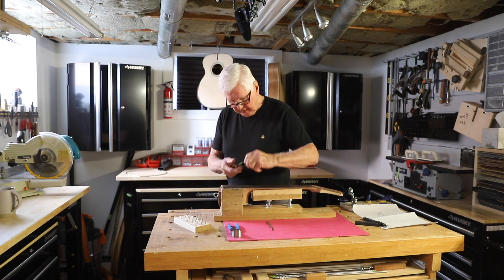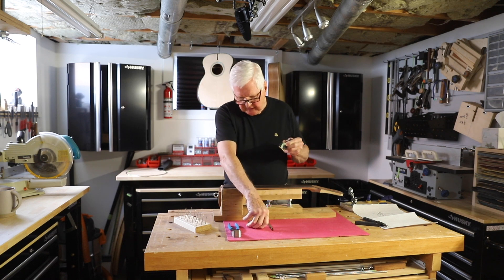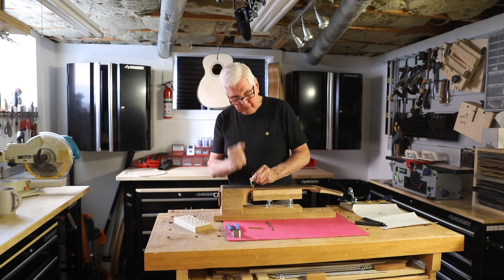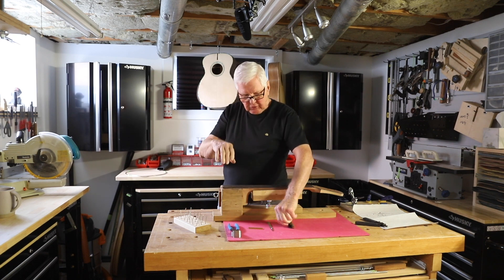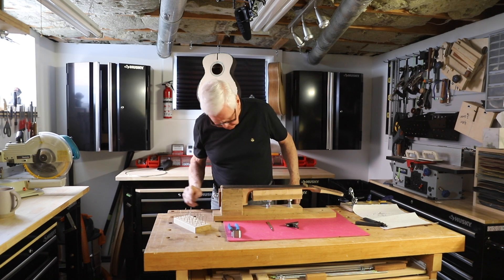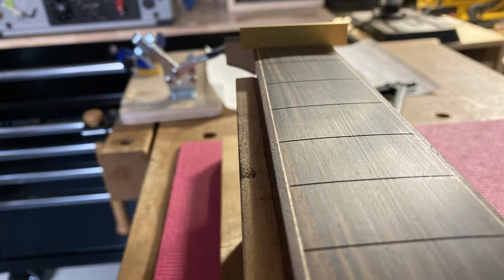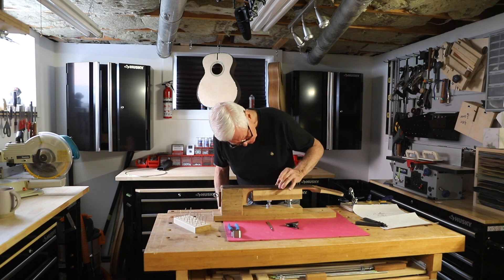Now what I have here is the press that's going to go in the drill press, and this will take each fret and put it in the slot. We'll line it up and then press it down, and it will put equal pressure over the entire fret so that the fret goes in according to this shape. Now in order to make sure I've got the shape right here, I can also set this just like that — you're able to see that this is perfectly arched to a 16-foot radius all the way across, all the way up.